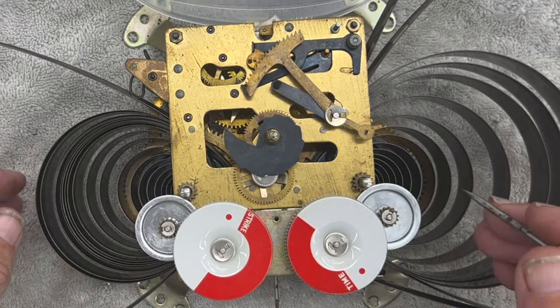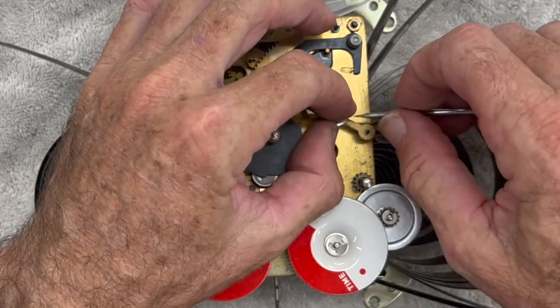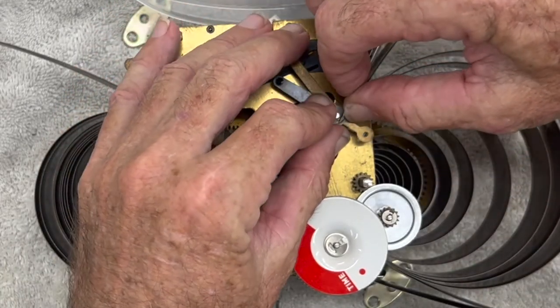We're going to remove the faceplate parts first. I really like this little awl for taking out these circlips.